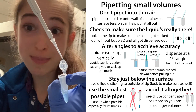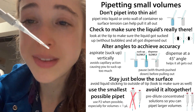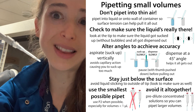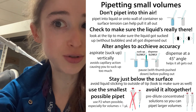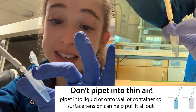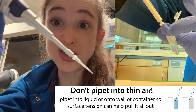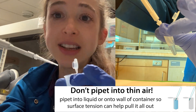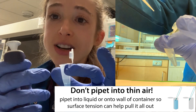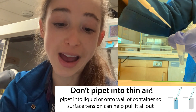When pipetting tiny volumes, don't pipet into thin air — look to make sure there's actually liquid in there. A couple of things you want to make sure you do are to pipet into liquid or onto the side of the tube rather than just trying to pipet into thin air. It needs something to help pull it out, so you're going to use it kind of like it's sticking to the walls of the tube or sticking to the liquid to help pull it out.